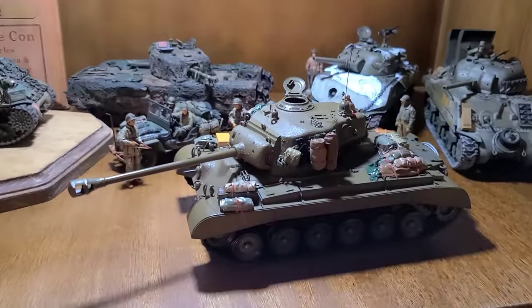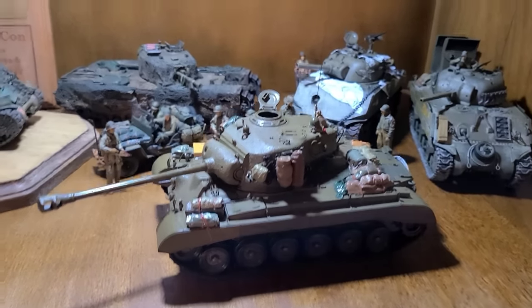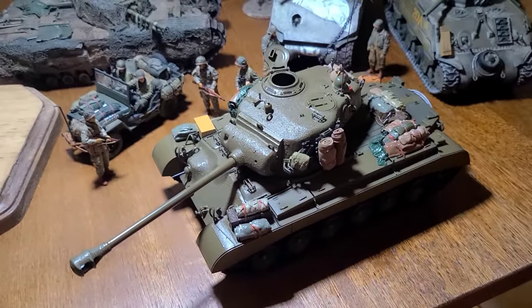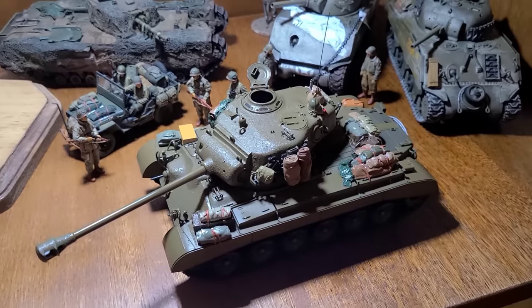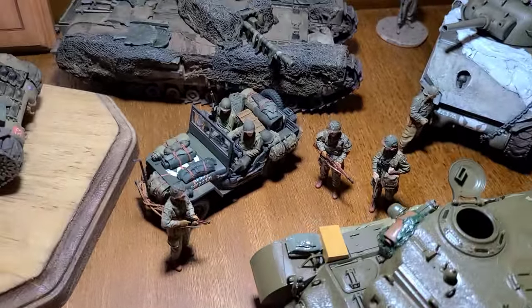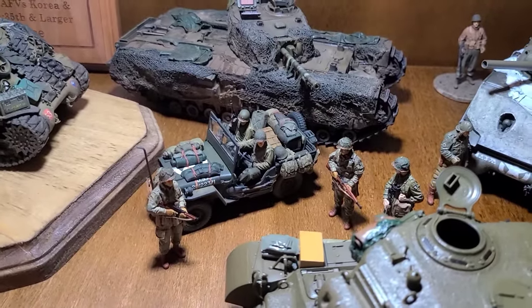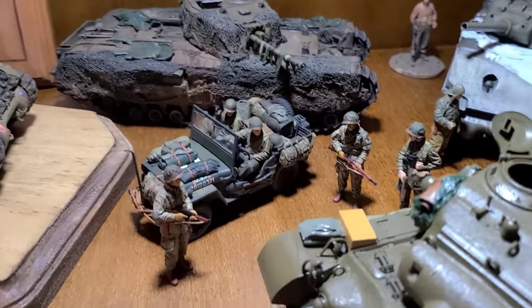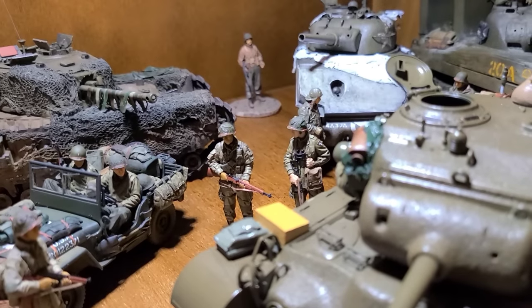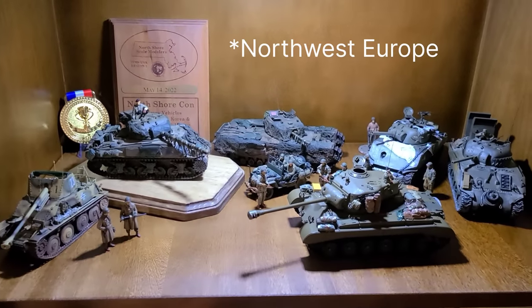Moving forward, this is my T26E3 Pershing that I'm currently working on — it's just in here so it doesn't get dusty. I've painted the stowage and sprayed it with a gloss coat, but it still needs decals and weathering — stay tuned for that on the channel. Behind that, I've got my Tamiya Jeep all loaded up with Value Gear stowage, a couple of Alpine crewmen, and some Alpine 101st Airborne paratroopers. Great figures — so that's my Northeast Europe slash random stuff section.